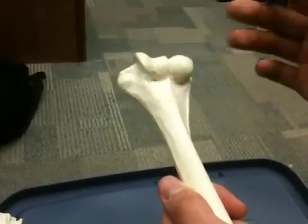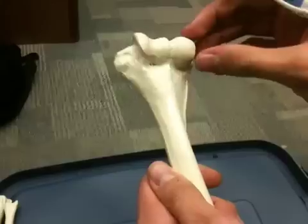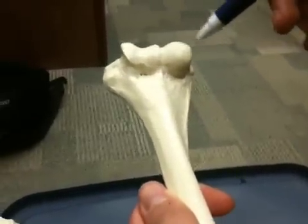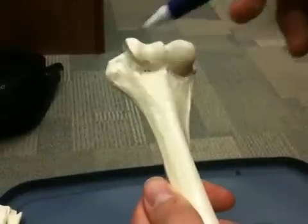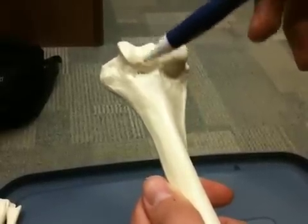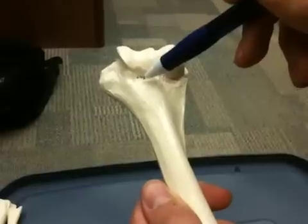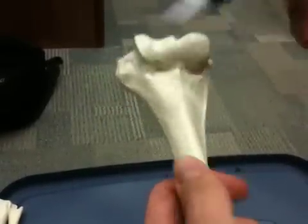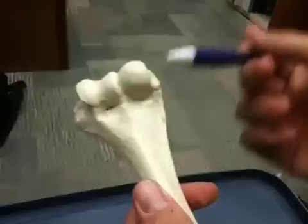We have our capitulum — to know capitulum, it's basically where it articulates with the radius. Capitulum is a little ball, so this is the actual capitulum where it connects to the radius. This is the trochlea, which is medial, next to the medial epicondyle, and it articulates with the trochlear notch of the ulna. And then here we have our coronoid fossa, on the distal anterior side. So: olecranon fossa, coronoid fossa, trochlea, capitulum, medial and lateral epicondyle.